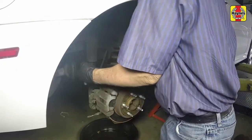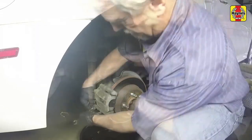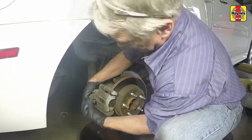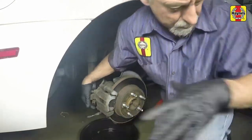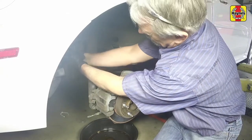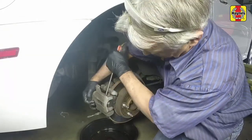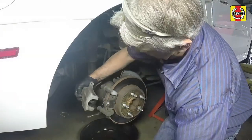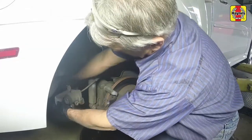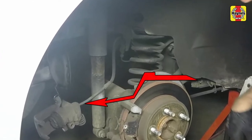Remove the upper and lower caliper mounting bolts. Hang the rear caliper from the vehicle body with a piece of coat hanger wire. Avoid putting any strain on the brake hose when supporting the caliper.